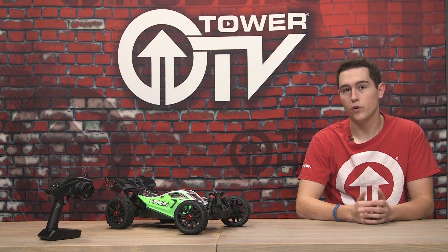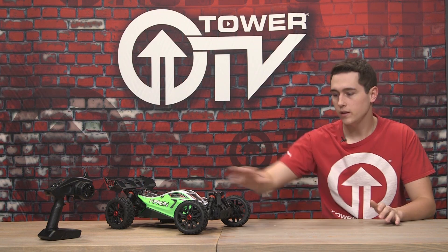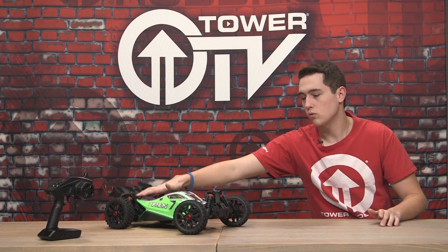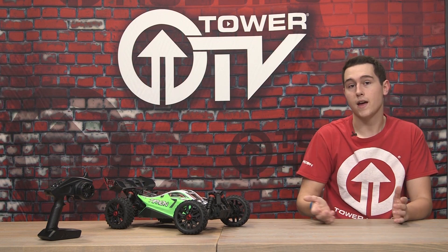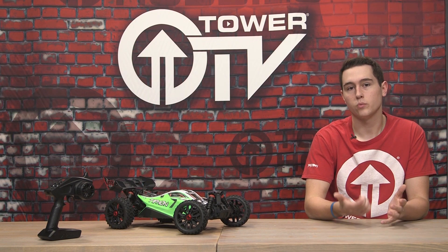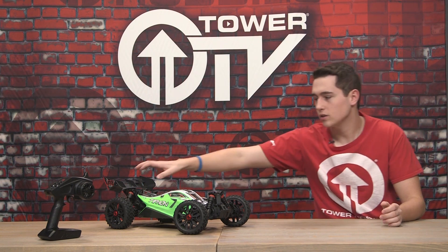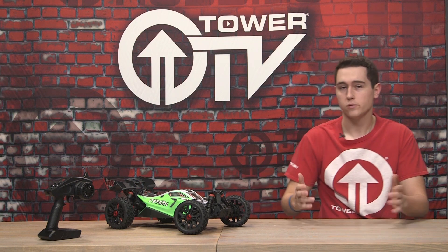Another nice thing is it comes with oil-filled shocks, so it's not going to just rebound and hit the ground really easily. It's got nice dampening with those oil-filled shocks and springs on the outside to keep it landing very well. It's going to help with traction when you get on the power — it's not just going to hit the ground, it's actually going to plant the rear end a little bit. It's really nice.